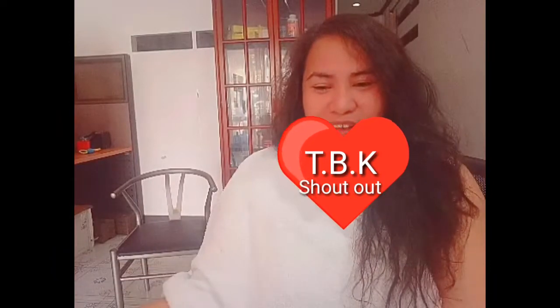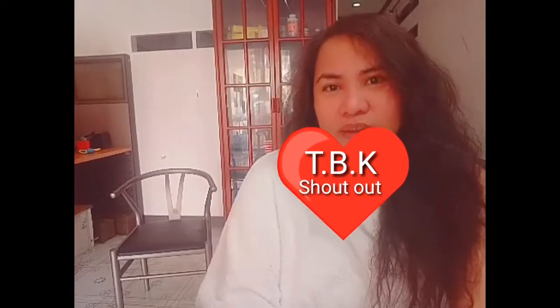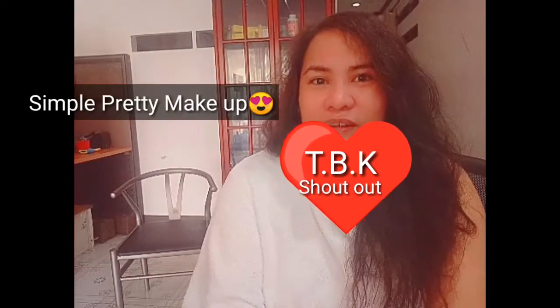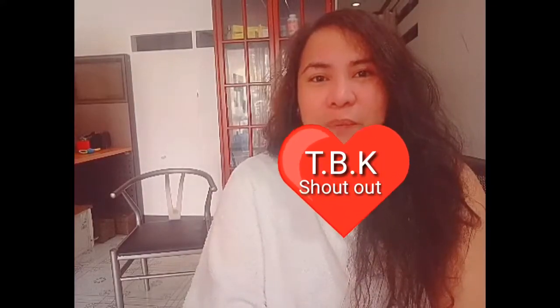Anyway guys, for today's video I'm going to make a tutorial on this Simply Pretty Makeup, and my model here is my sister.